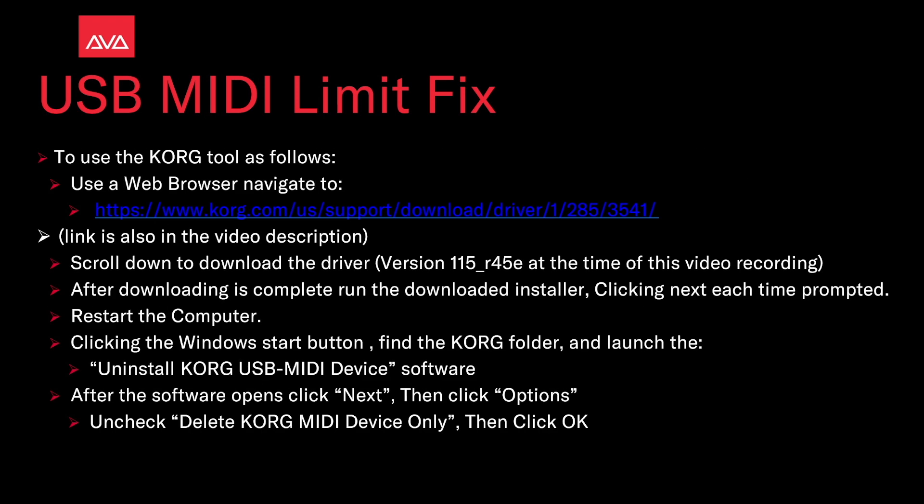To use the Korg tool: open a web browser and navigate to www.korg.com. The link will also be in the description. Scroll down to download the driver version 115_R45E, which was current at the time of this video recording.